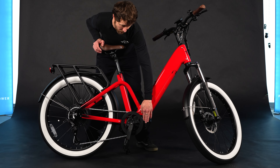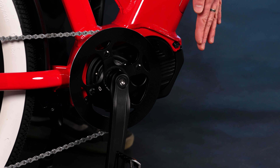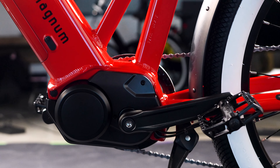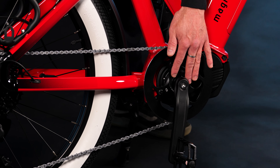The motor is up here in the middle of the bike, which gives the bike more power and better balance. This 500-watt nominal, 800-watt max mid-drive is from the company Ananda, and Magnum chose it specifically for this bike with its 130 Newton-meters of torque and its clutch, which allows you to have a throttle.